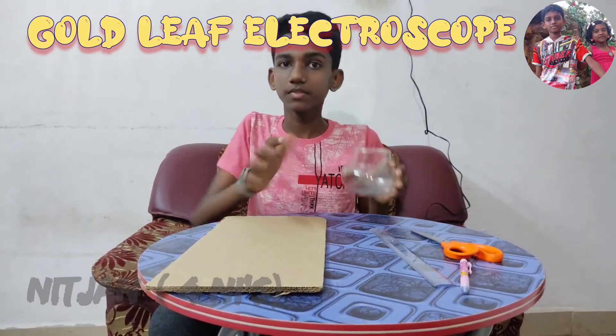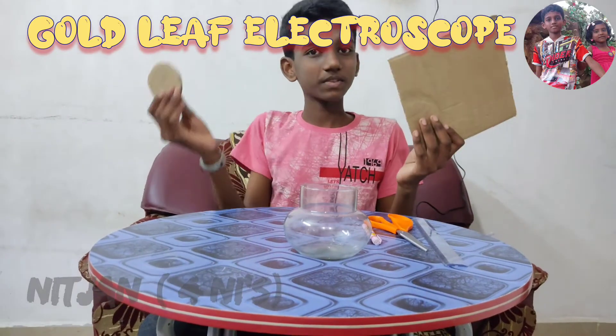Now I am going to make the lid for the jar and the base for the jar from the cardboard. Now the base and the lid of the jar is ready.